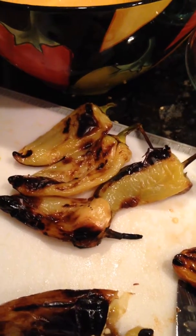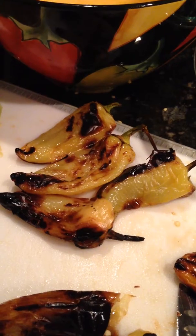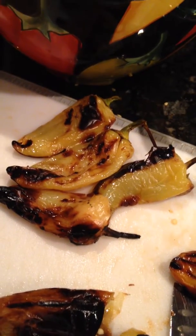I roasted a bunch of half sharp peppers. Half sharp peppers are a cross between a sweet bell pepper and a hot banana pepper. They have a nice heat to them with a really nice flavor, and I love any pepper roasted.